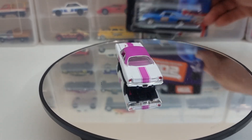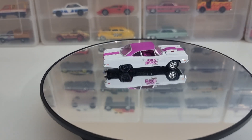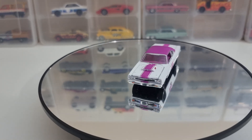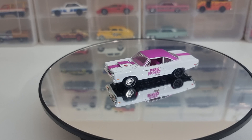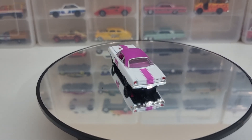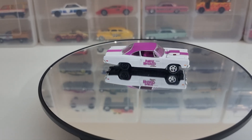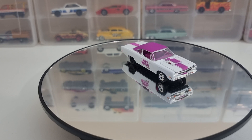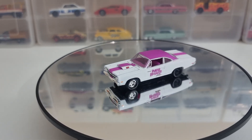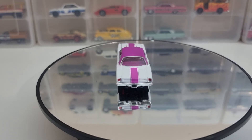Next up we've got one from NOS — Nitrous Oxide Systems. These are limited to 9,600 pieces. I've been a bit busy with a lot of other stuff. I haven't had the time and motivation to do the videos.